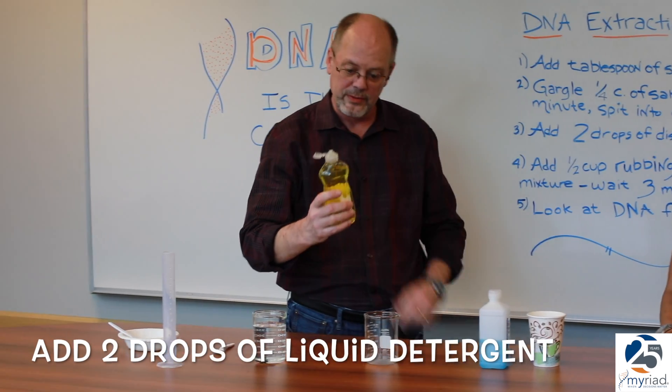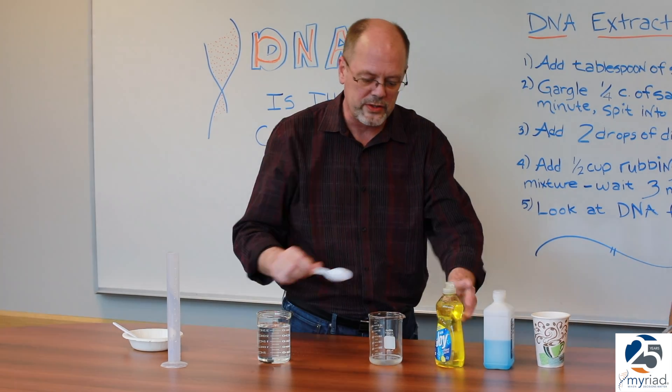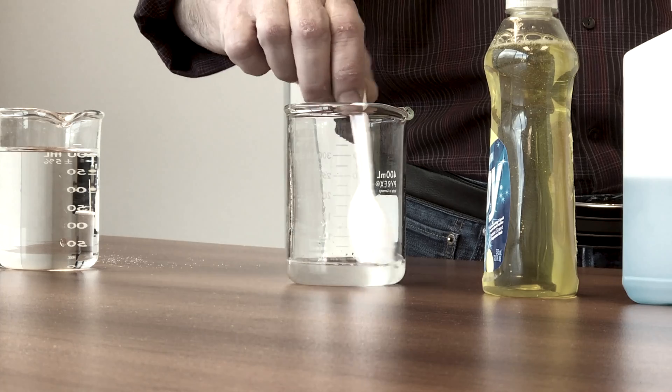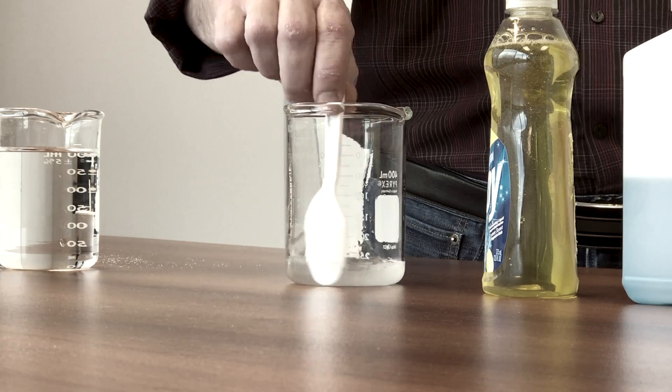To this, we then add two drops of liquid detergent, approximately two drops. We will then stir it gently. You want to stir so that you do not create bubbles in the solution. Bubbles are a problem here, so stir gently.